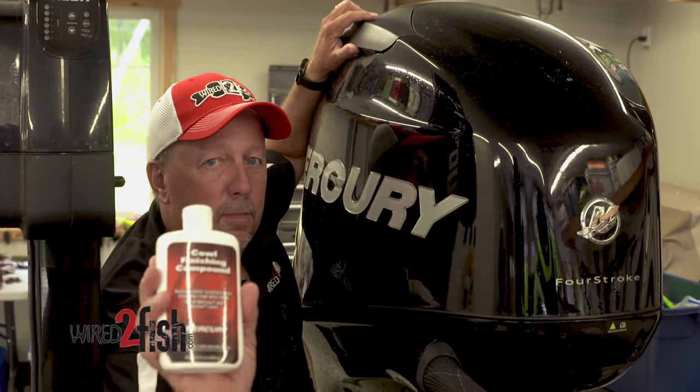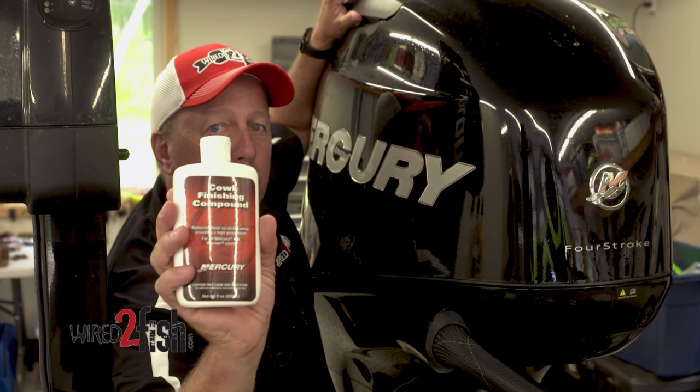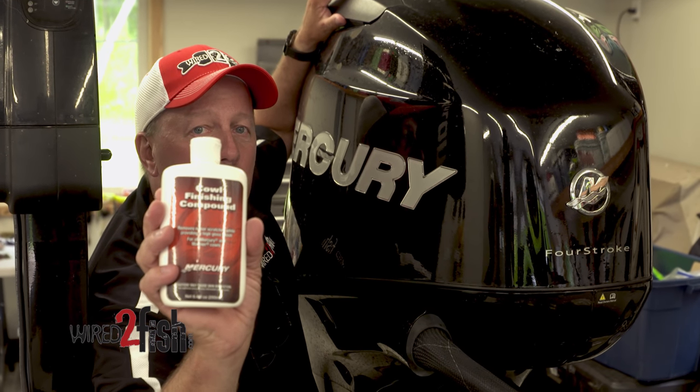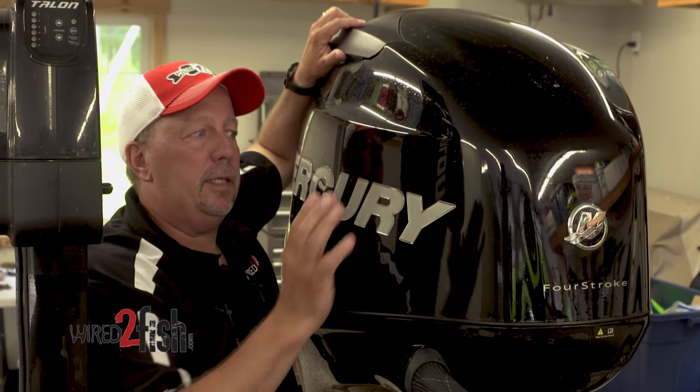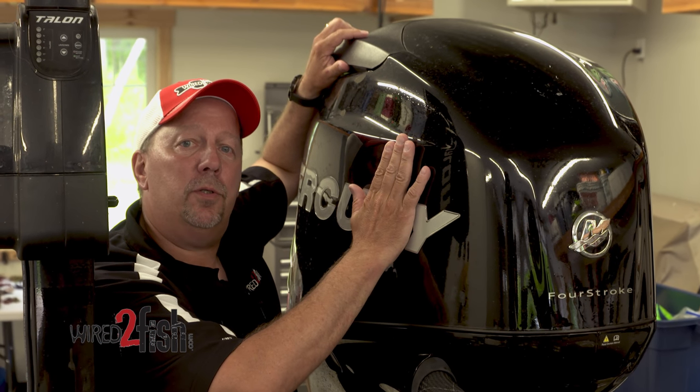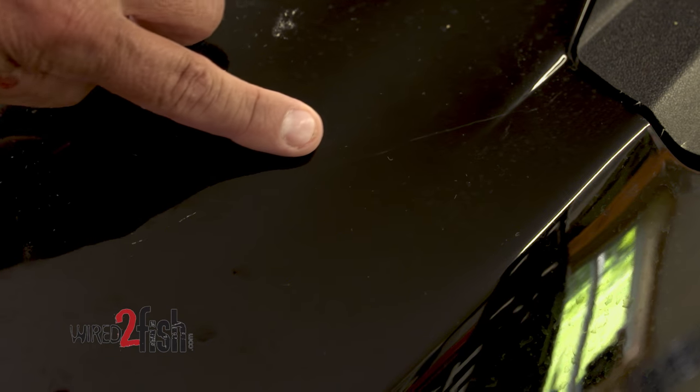Here's a product I recommend for the cowl of your outboard motor. It's a cowl finishing compound made by Mercury. The nice thing about this product, it keeps it looking brand new, but also you can rub out scratches that you may get in the motor.